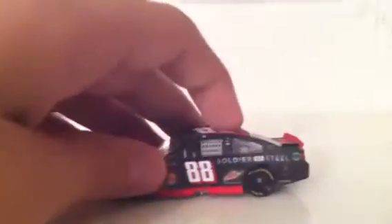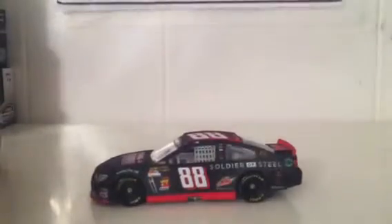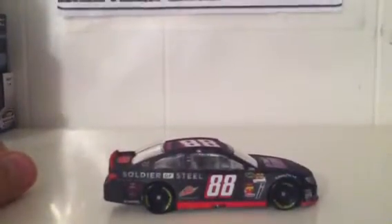Now for a 360 view of this car. We have the front, the left side, the back, the right side, the hood, the top, and the bottom.